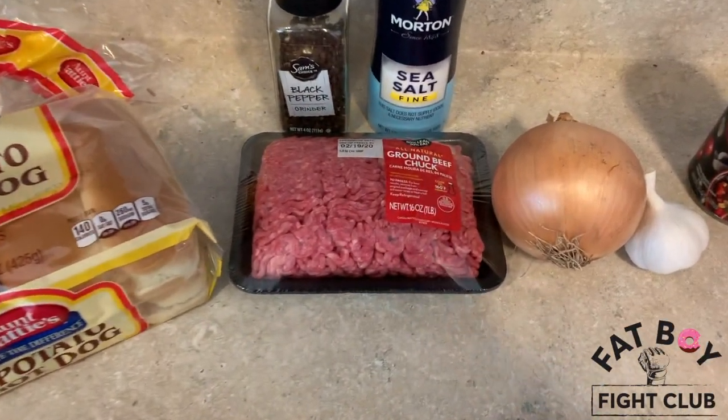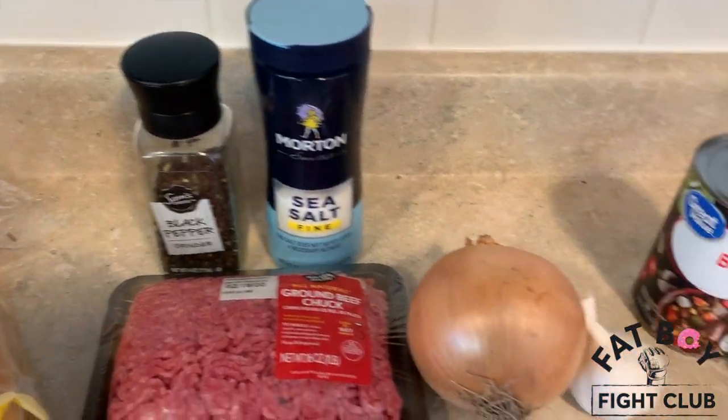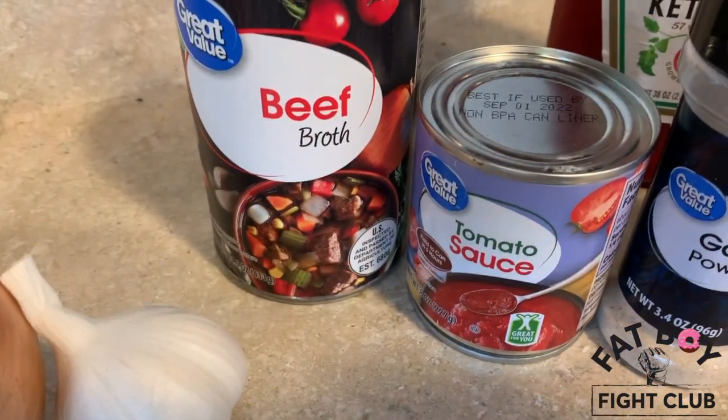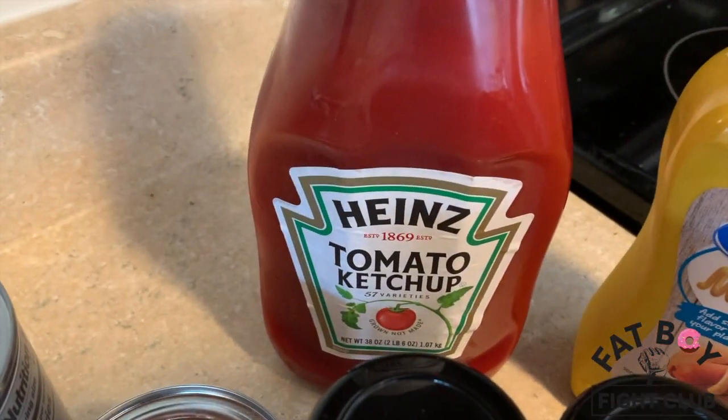You're going to need some finely shredded sharp cheddar, or just whatever cheddar you want. Some 80-20 ground beef, some black pepper and sea salt. You need some onion. You won't need garlic. You're going to need some beef broth and tomato sauce.